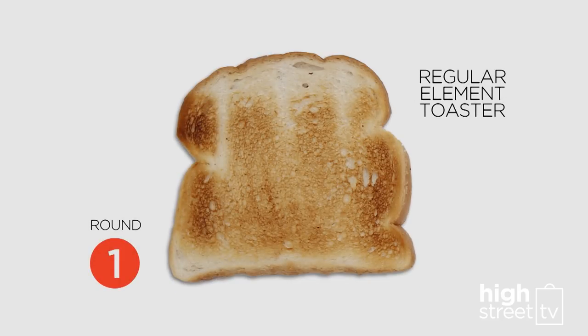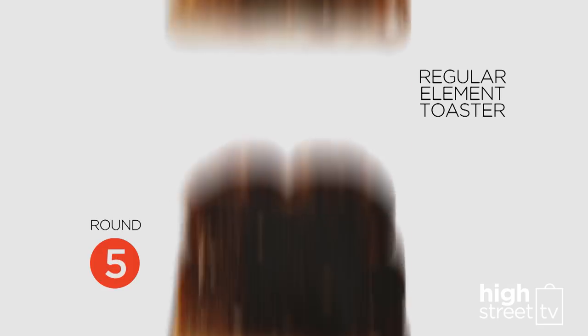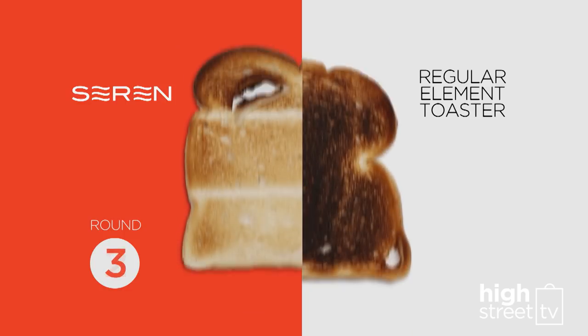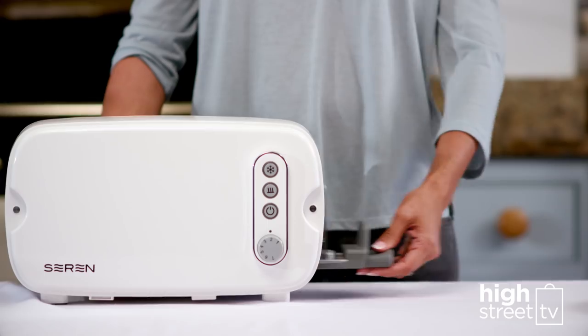Is this a familiar sight? With regular toasters, the more it's used, the hotter it gets. So you can undercook the first round, overcook the next round, and by the fifth round you've got burnt toast. But with the Sarin Toaster, the time is adjusted automatically to allow for the increase in temperature, so each round takes less time to cook, saving time and energy and giving you a perfect result every time.